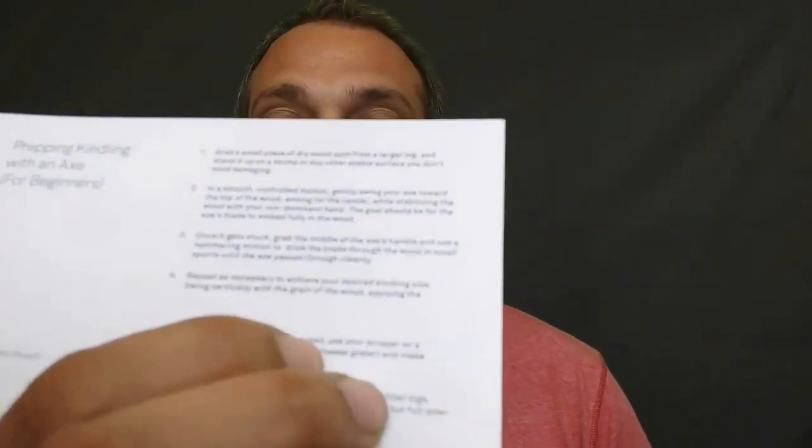Swing vertically with the grain of the wood, applying the — and then it just cuts off right there. It says 'applying the' and then a big space and a different sentence, different paragraph. To prep tinder, you get fired to use a scraper on a dry piece of wood, like a cheese grater, to get wood shavings. So anyway, I had to read that because it sounded fun.